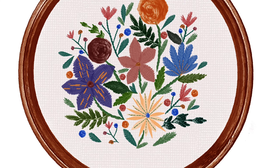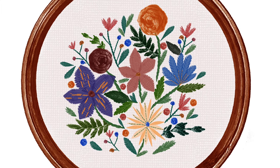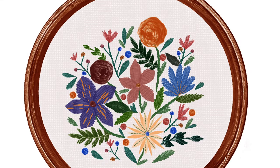Hey guys, it's Elena and today I wanted to show you how to make a simple floral arrangement in an embroidery hoop in Procreate using my new fiber art brushes for Procreate, which I have just barely released. So let's go ahead and get started.